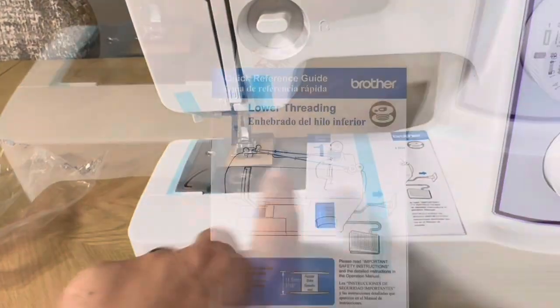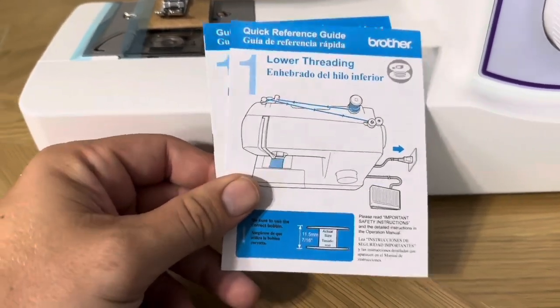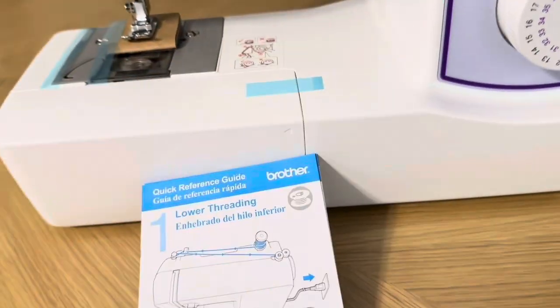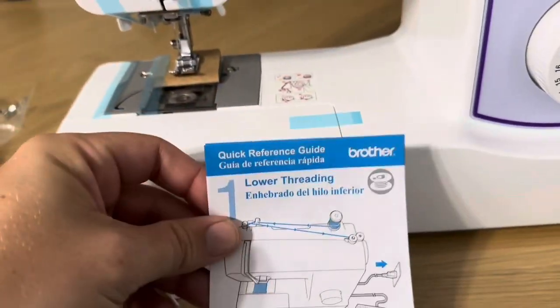There is also a quick reference guide on how to thread the sewing machine if you've never done that, which is really helpful. The way they did it was they put tape over onto a separate piece of paper and then taped that together so that you didn't rip it when taking it off — I thought that was a really nice touch.